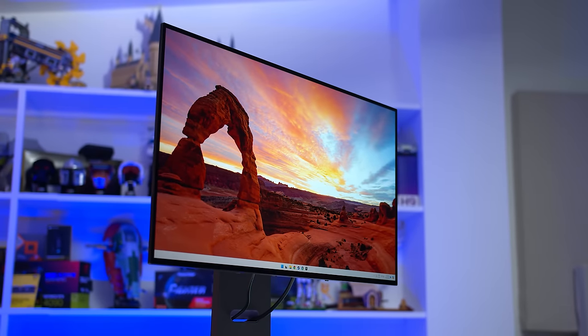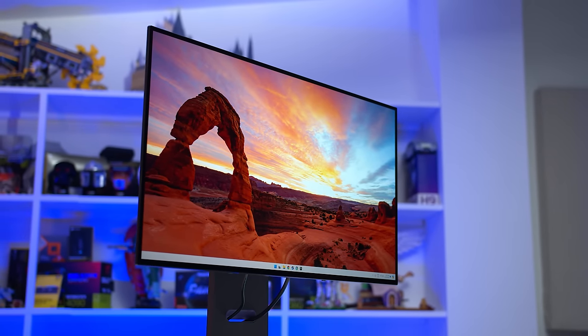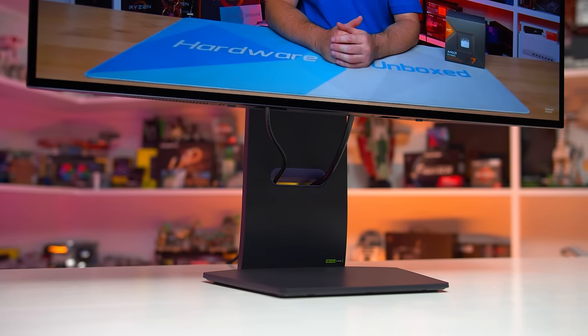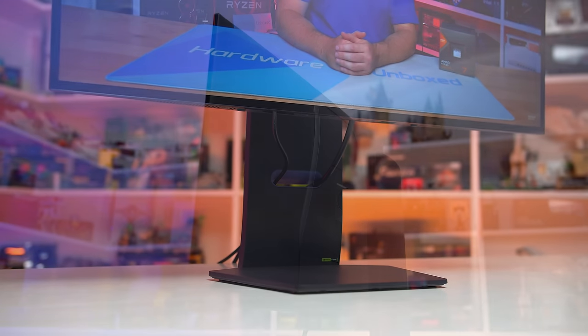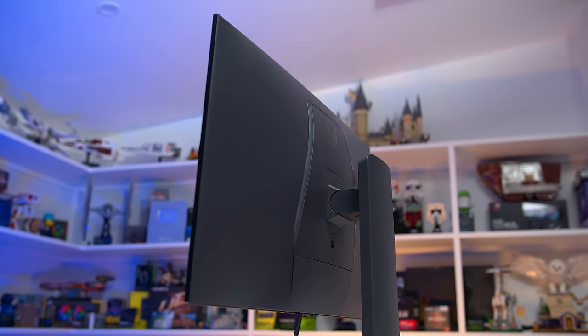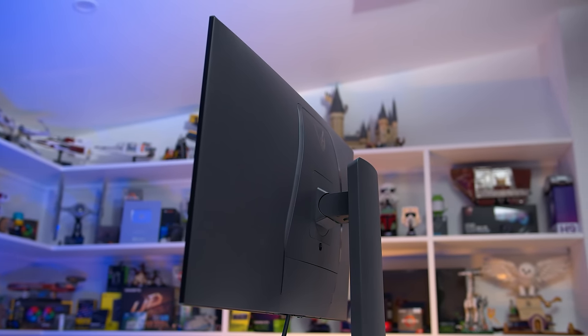The design LG have gone with is all new for this 4K OLED. The usual dual-legged stand design has been replaced with a flat, six-sided base, which is quite convenient if you want to put items on top of it. The display section, especially on the rear, is thinner than what you'd typically see from an LG LCD, and it's a minimalist design that I think looks great, especially in comparison to your typical gaming monitor design.